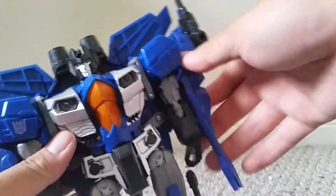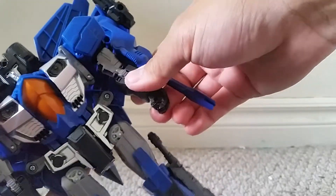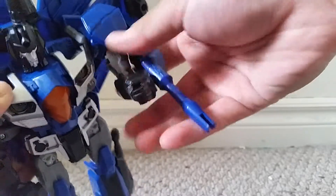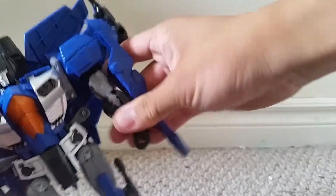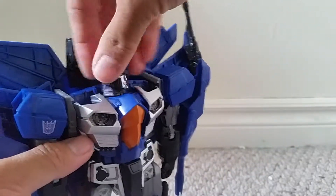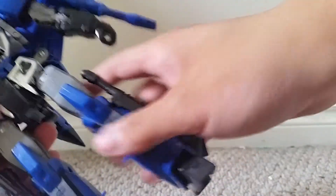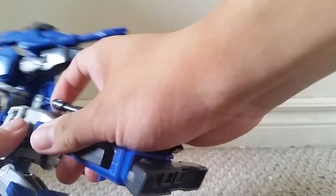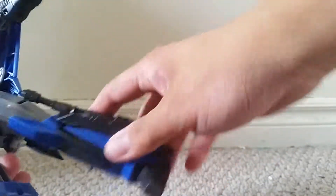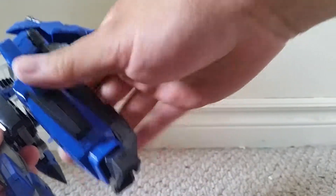As for the articulation: the arms can go around but the wings get in the way. No wrist articulation, but you do get a nice 90-degree elbow bend and it turns at the bicep. The head turns around but doesn't seem to look up. Legs go out about that far, they go back and forth 90 degrees, and they can go up and down as well.